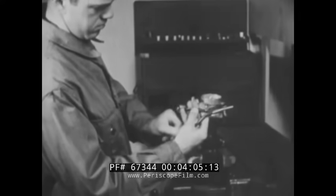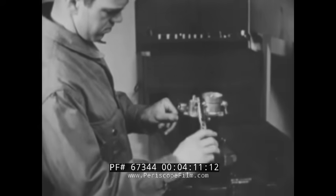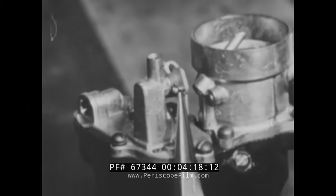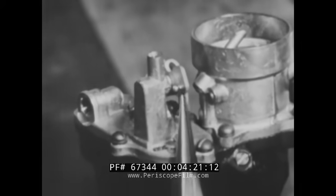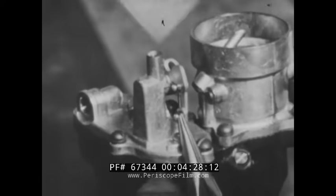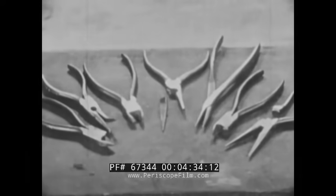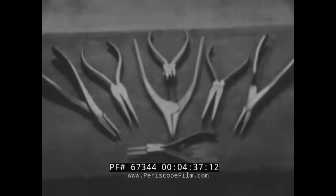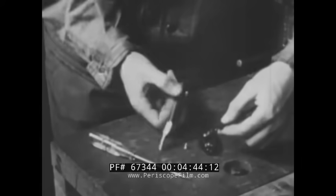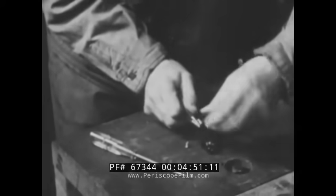Needle nose pliers are made with long jaws and are used for all types of delicate work. They should not be used for heavy stresses or as pry bars. There are many variations of the needle nose pliers. Here, one type, the round nose, is being used to form circular ends on wires which are to be fastened to the switch with screws.